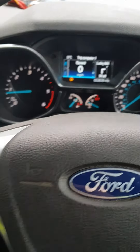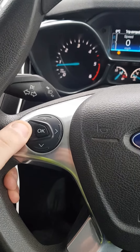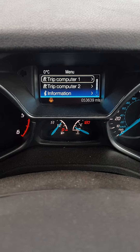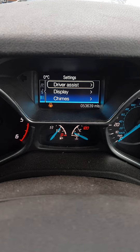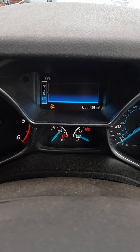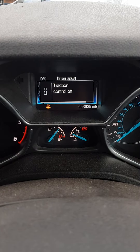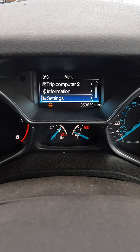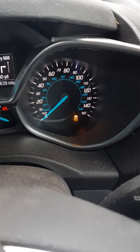Come to this keypad, press back, then you've got your trip computer. You'll then want to go down to settings, select driver assist, traction control off. Go back and now as you can see your traction control is turned off.